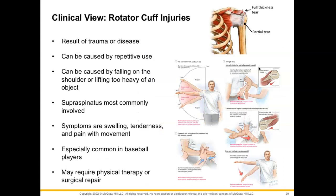Here is a clinical view on rotator cuff injuries. They typically develop because of some type of trauma or disease and can be caused by repetitive use in most cases. It could also be caused by falling on the shoulder or lifting something too heavy. Our supraspinatus is the one most commonly affected. We can have symptoms of swelling, tenderness, and pain with movement. You really won't see a huge change in how the shoulder looks, but you could do a couple tests on your patient to figure out what is going on.